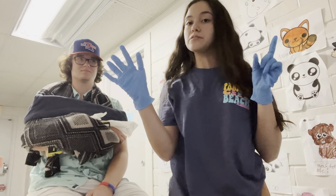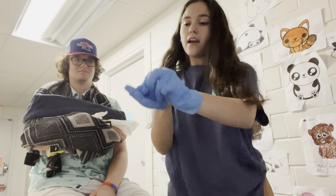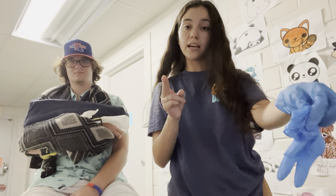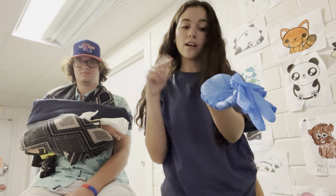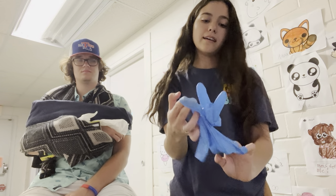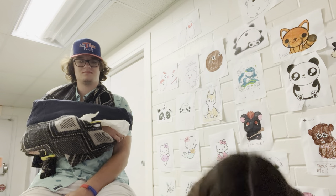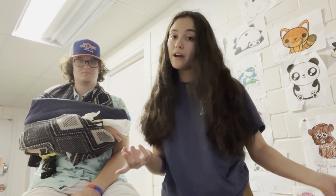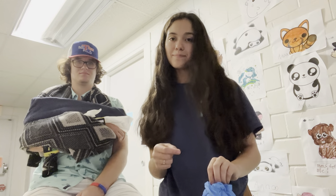Lastly, the most important thing is safe glove removal. I'm going to pinch the palm and pull, and then with the exposed hand I'm not going to touch the actual exterior of the glove — I'm going to go inside and pull, making a ball with the gloves, and dispose of them properly in a biohazard waste bin or a sealed warmer bag. And that's it.